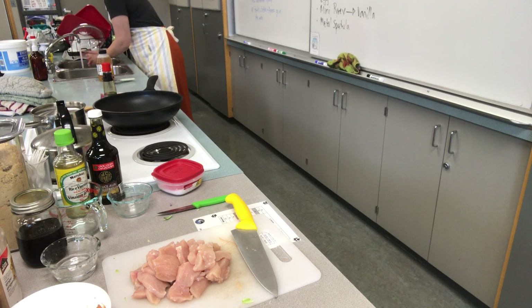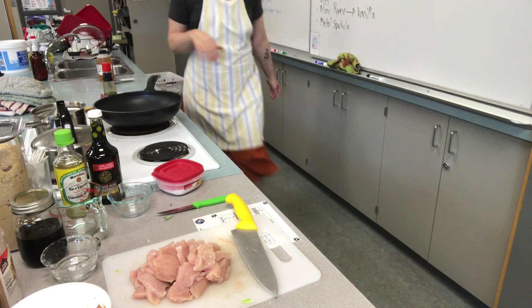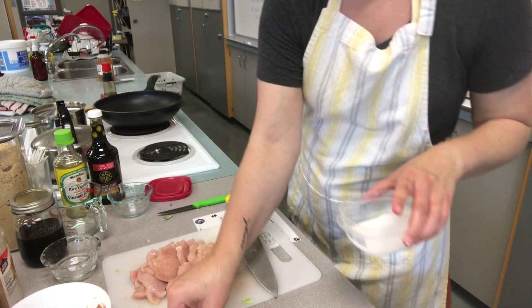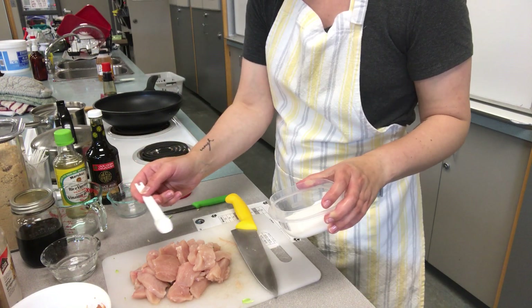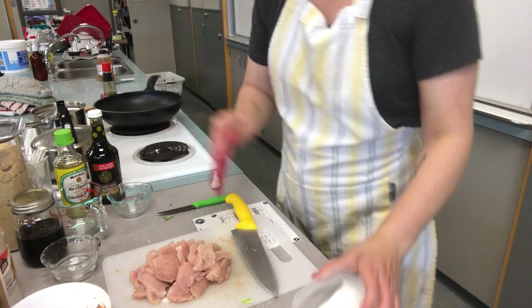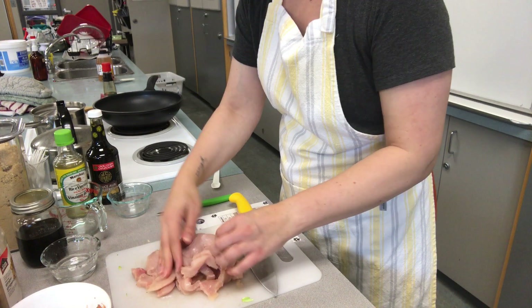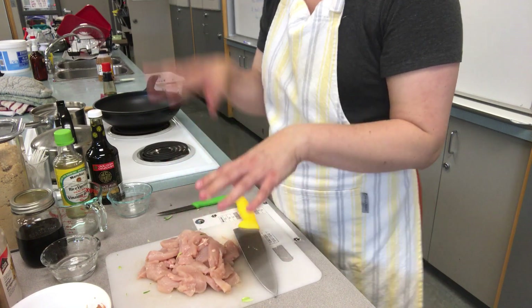Washing my hands really well in hot water, getting up underneath my nails. Now I'm going to take about one milliliter of salt and sprinkle it on the chicken — if your family doesn't eat a lot of salt you can skip this, but I find it tenderizes the meat and brings out the natural flavor. I'll just massage it in. My chicken is ready to roll and my veg is good to go.